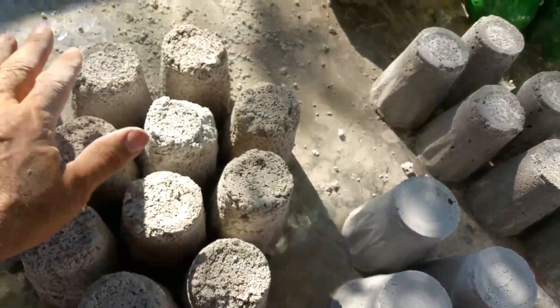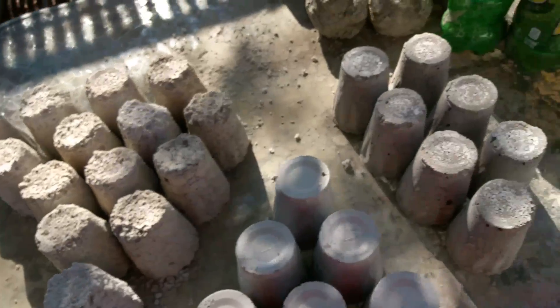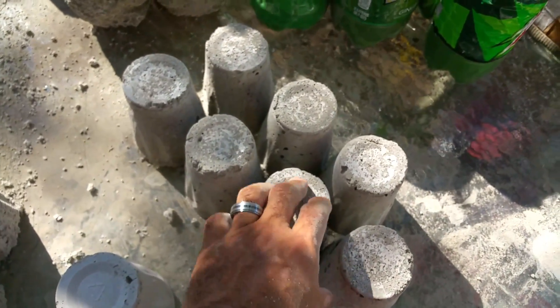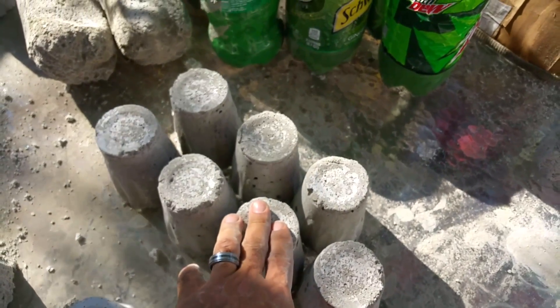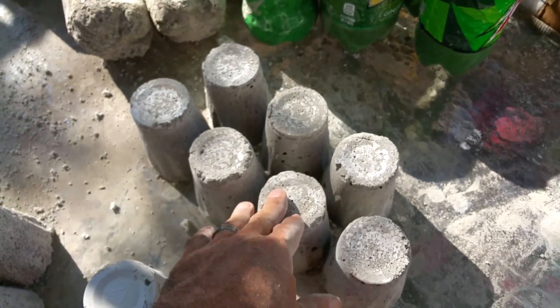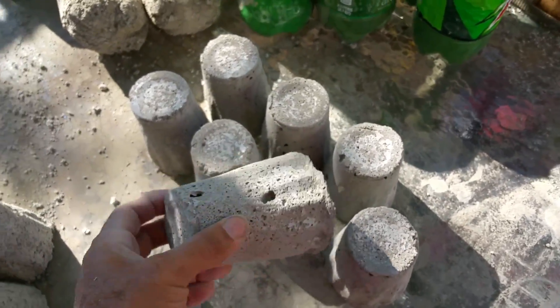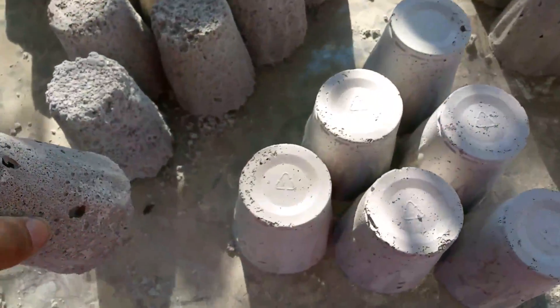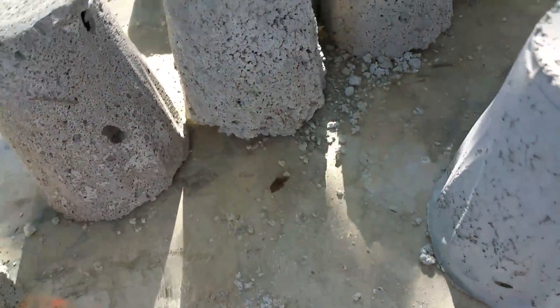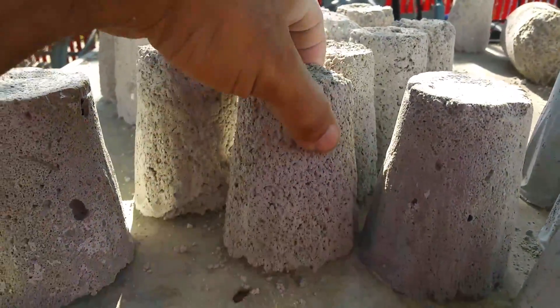Anyway, that is still a great insulator but it has no strength. Next, I mixed up the same cement-sand ratio using a two gallon bucket, one gallon of water, and for this mix I put three pounds of foam.